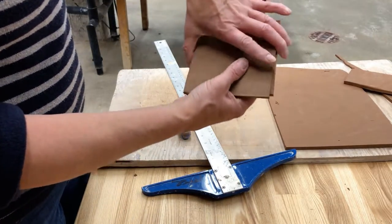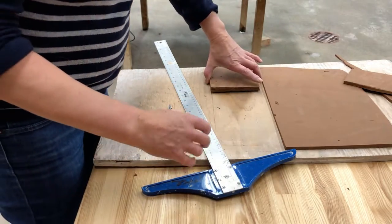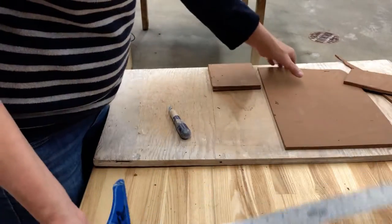You always want the metal ruler on the good side. That way if you make a mistake when cutting, the mistake is in the waste clay and not in the piece you're going to keep. So here you have your two perfect five inch squares.